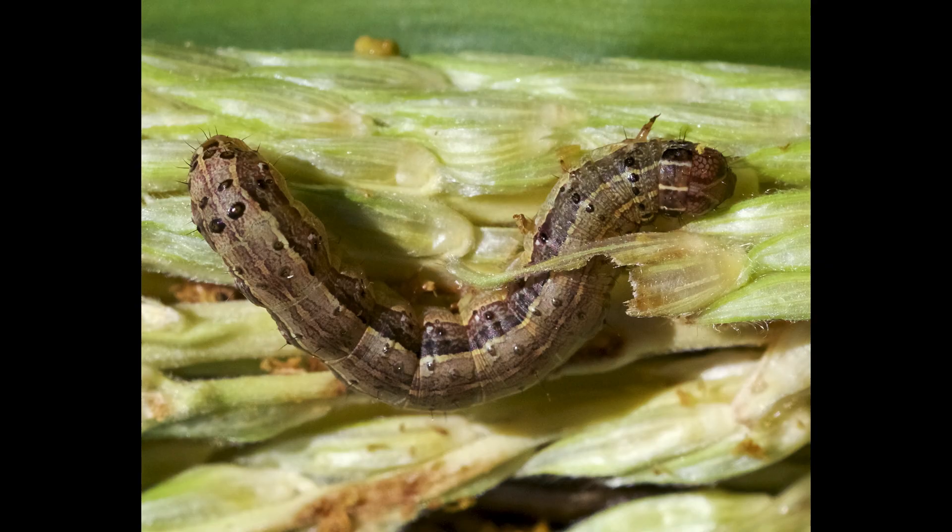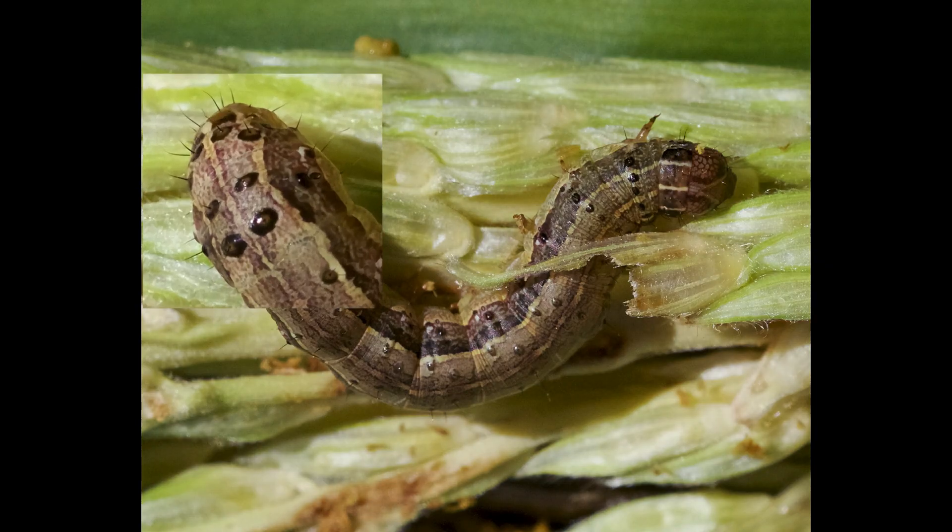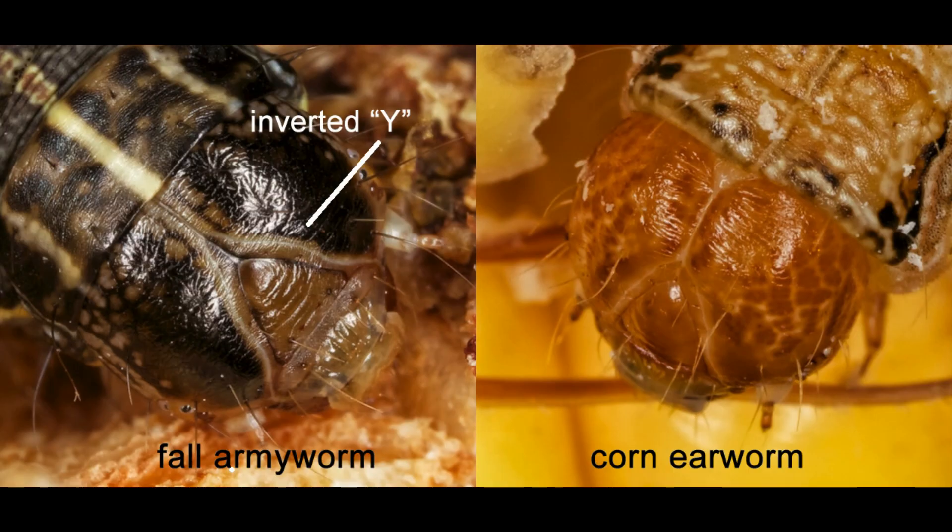The giveaway for fall armyworm is the four dots on the second to last abdominal segment, and their heads are different. Corn earworm also occurs with fall armyworm, but fall armyworm has a prominent inverted Y on the front of the head. The Y on corn earworm larvae is far less prominent.